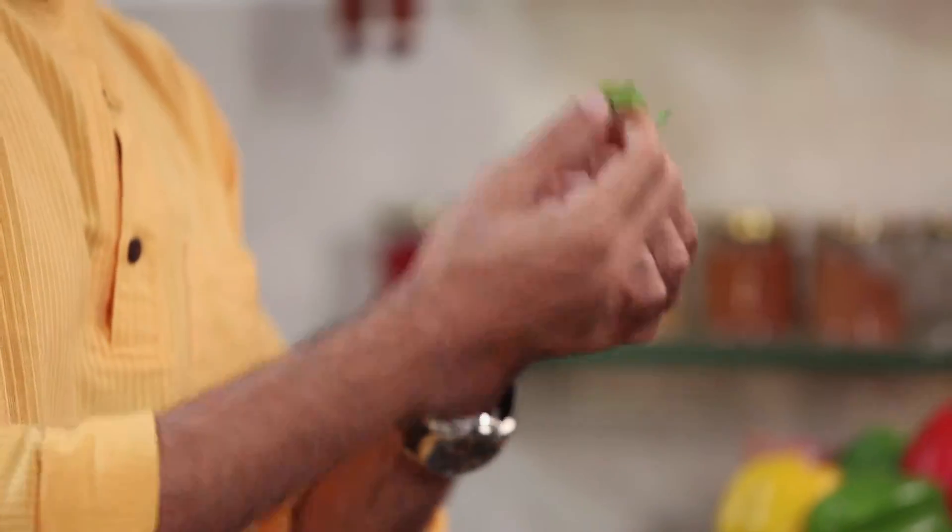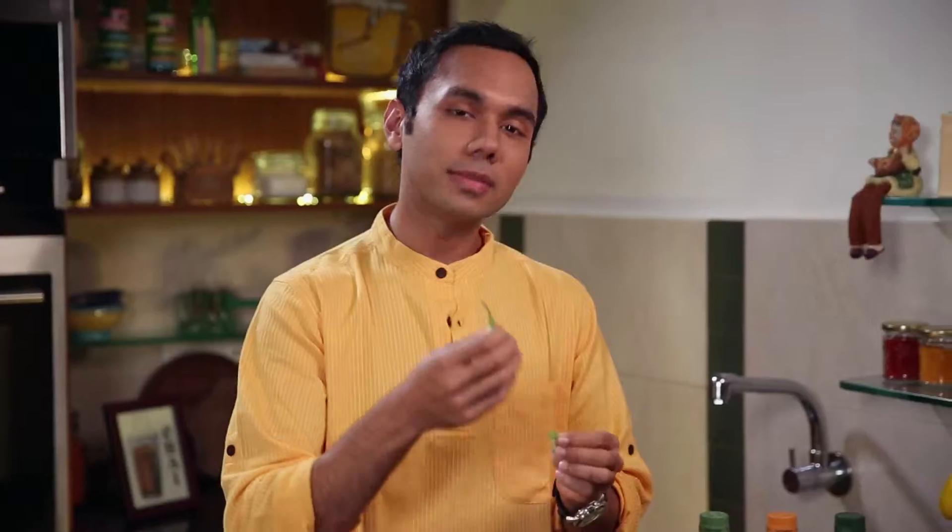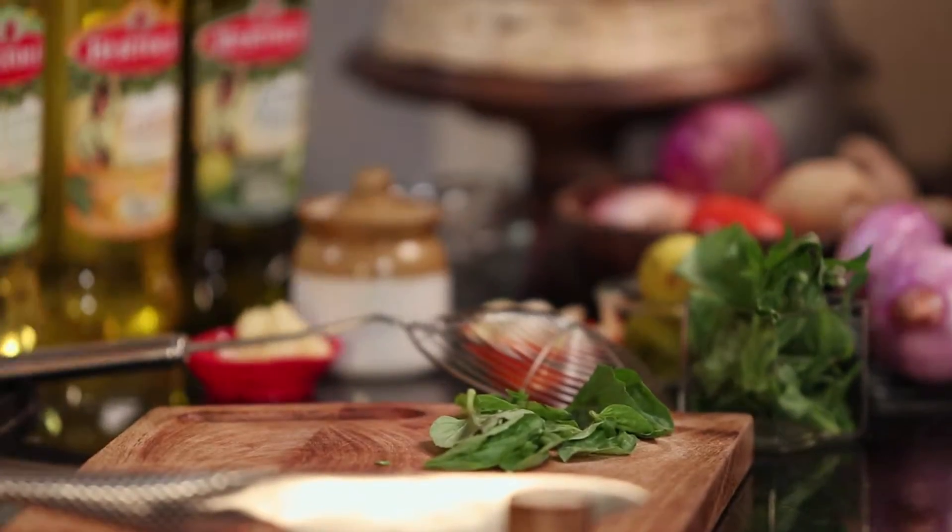Welcome to Spice It Up with Saranj with Bartoli. What we are going to do today is I am going to make interesting pakodas with basil. And we want to have some chai with it. You might be thinking, why am I making basil pakodas?